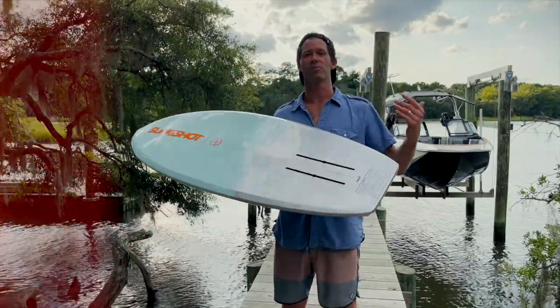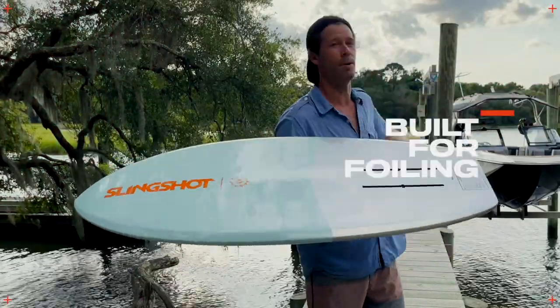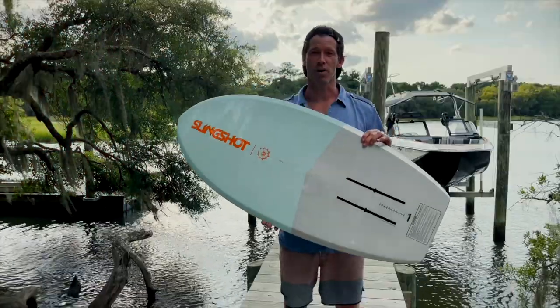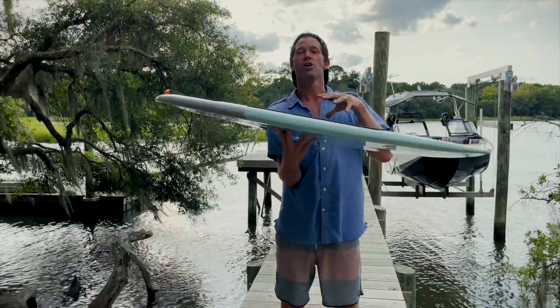This board is for the advanced foiler behind the boat who wants to go way back, leave one boat and get to another, and run and pump off docks. This thing will get you everywhere — super lightweight and compact design, carbon construction.